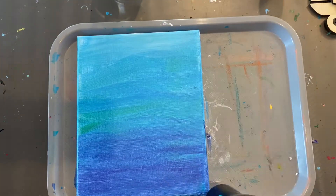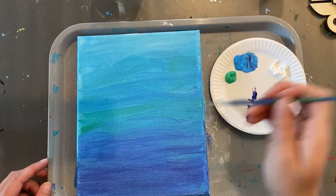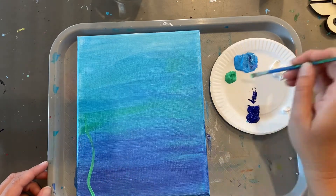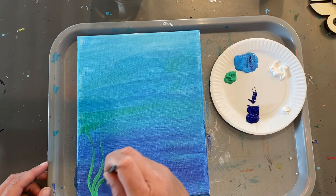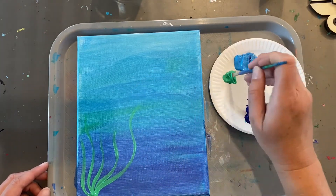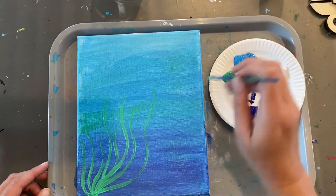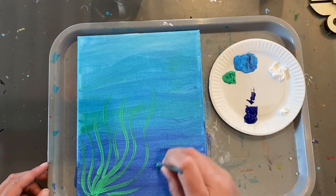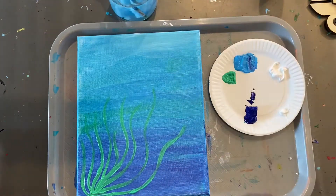Just until you're happy with your colors, then hit it with a hairdryer. If you don't have a hairdryer, just set it aside to dry. Once you have it nice and dry, I'm going to paint some seaweed down in the corner — however many seaweed strokes you want. Once you're happy with your seaweed, hit it with a dryer one more time.